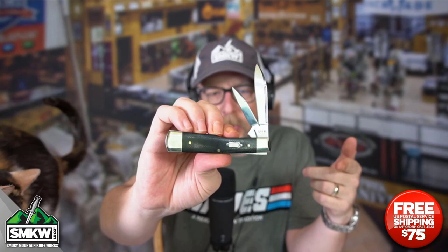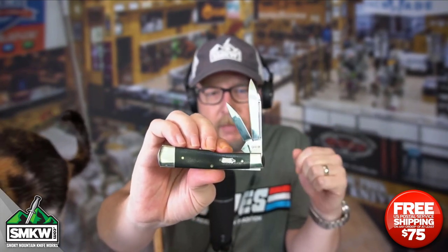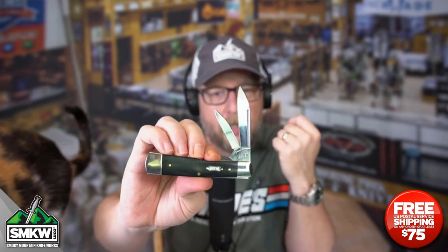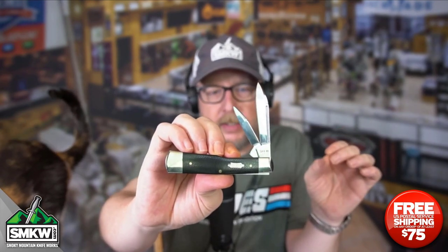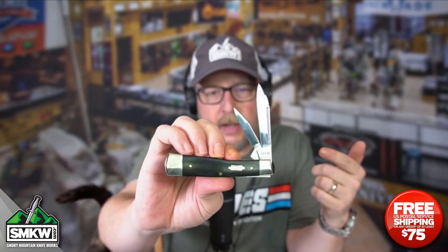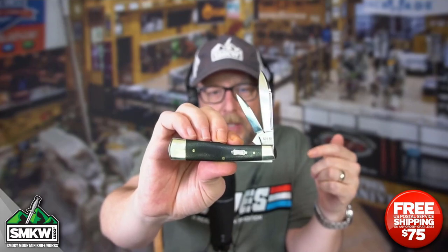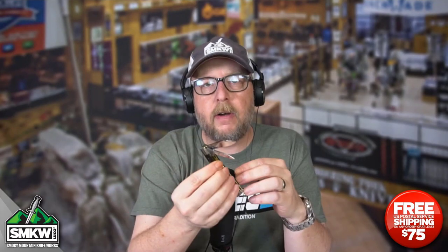Tell me what you think of this new Black Canvas Laminate Series from Case in a comment on this post. I'll leave you a link so you can see the rest of the knives in this series at smkw.com. This particular knife is $67.99 — the gunstock Black Canvas Laminate from Case. Go check it out. Make sure you are liking, sharing, and subscribing to this channel. Ring that notification bell so you can get to the point with smkw.com and me, Andy, every single day. I'll show you something else tomorrow. See ya.